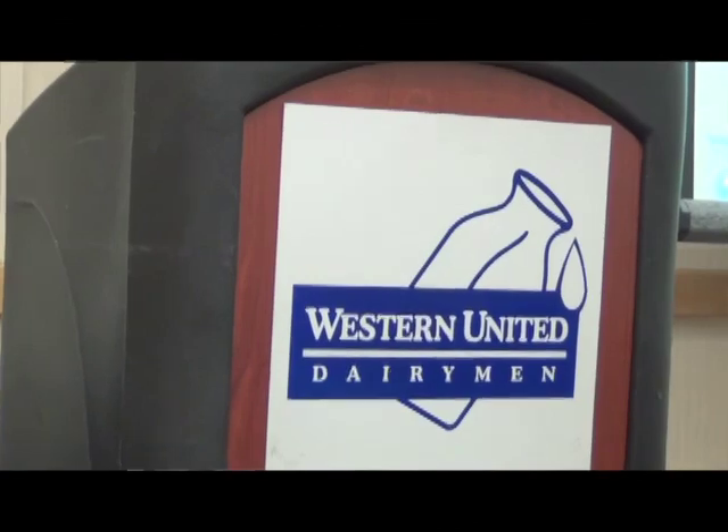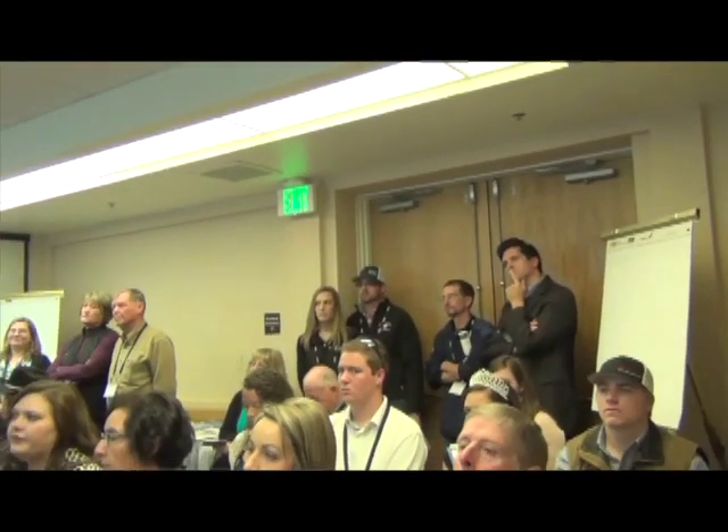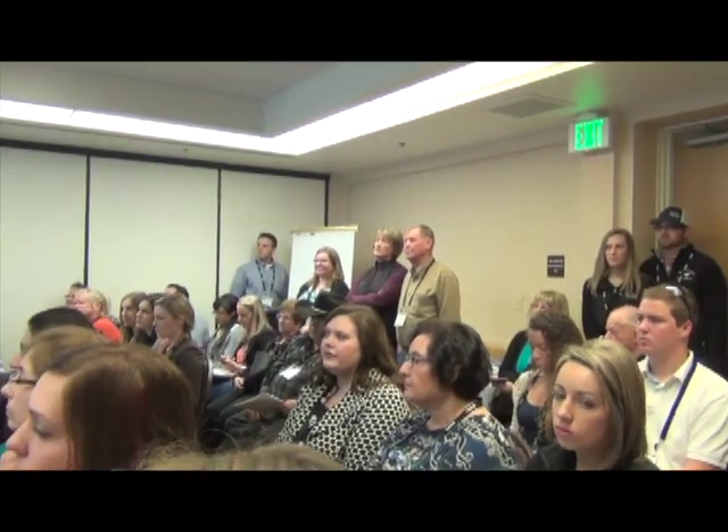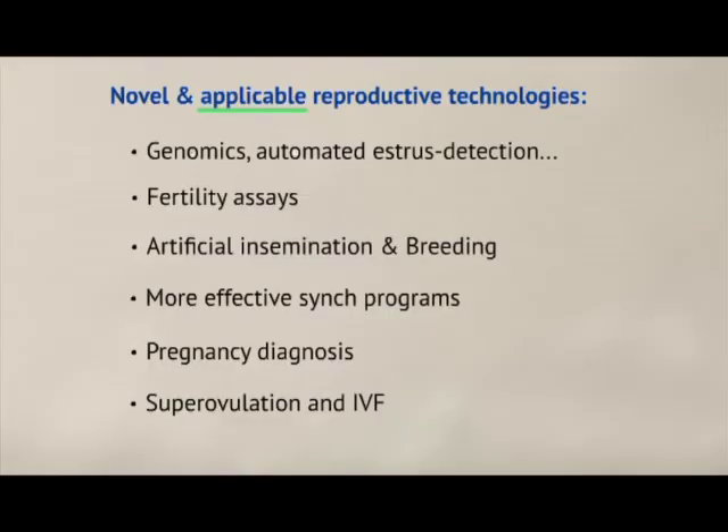I'm Matthew Malcolm with California Dairy Magazine, reporting from San Luis Obispo where Western United Dairymen held their annual convention. Attendees participated in several workshops and learned about new developments in reproduction technology. Alex Souza, a dairy advisor from the UC Cooperative Extension, explained some of these advances.